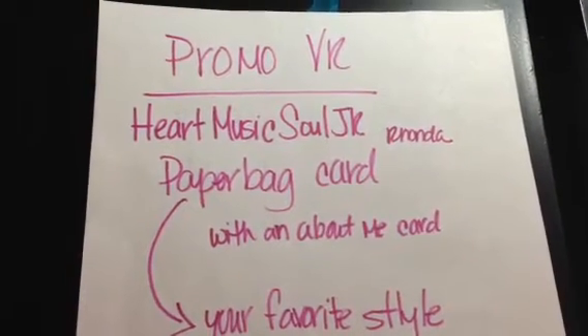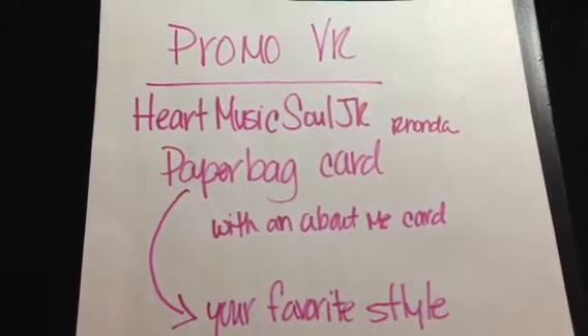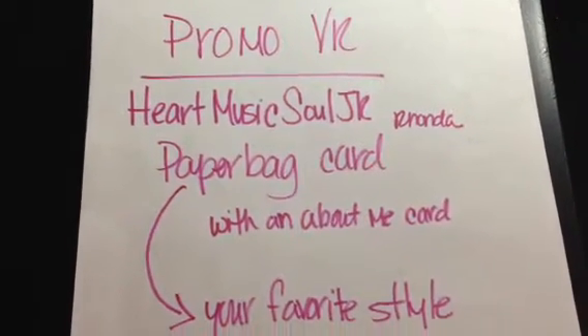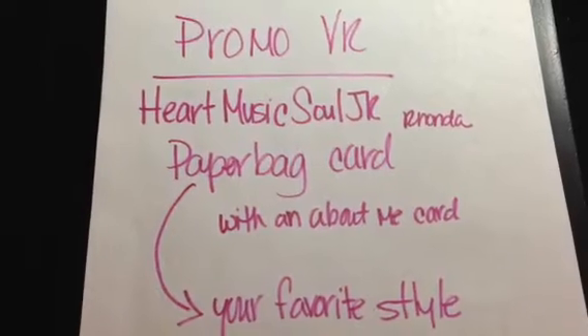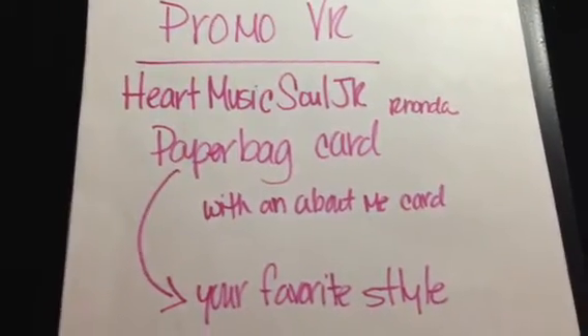Hi, this is Chi-Town Tracy. I'm doing a promotional video to promote Heart Music Soul JR's Paper Bag Card Challenge. It's a really fun challenge. Head over and look at the amazing card she made for new crafter Bev. She made a paper bag card and it's really, really cute.